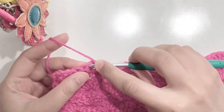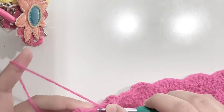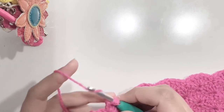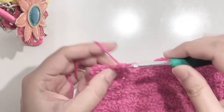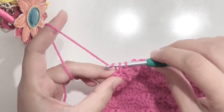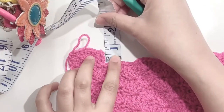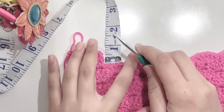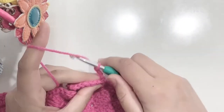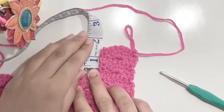Make a single crochet in the same stitch. Now make a full shell in the center, which is 5 double crochets. Now make a single crochet on top of the chain 3. I'm going to check the measurement of these two rows — it's a little more than half an inch. So I'm going to repeat these two rows again until I have one and a half inches. Here I've completed four rows and the measurement is equal to one and a half inches — perfect.